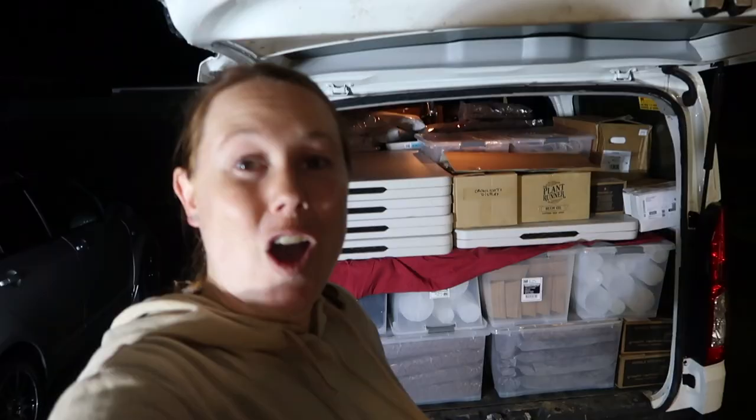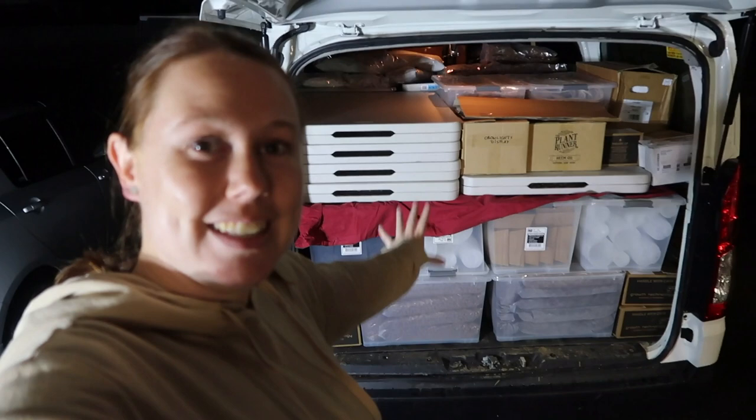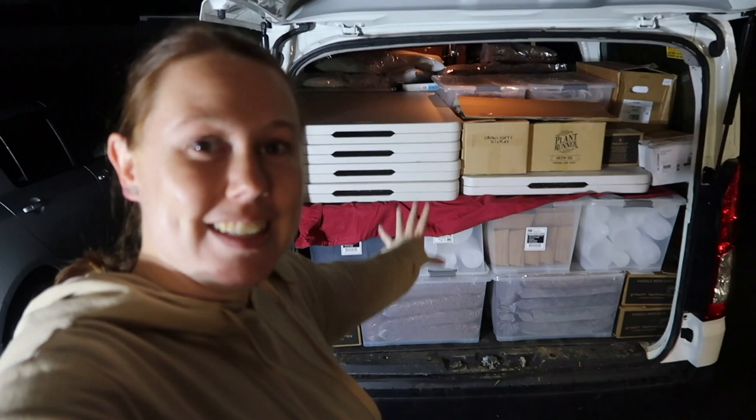We are packed again and ready to go to Hamilton. Every time we pack you can see it get a little bit better and a little bit more organized, which is exactly what we want. We will see you in the morning.